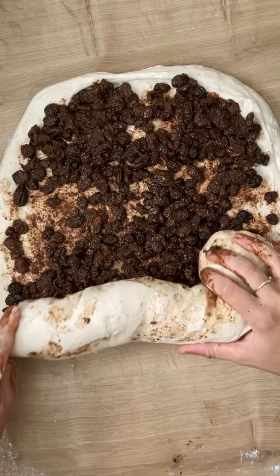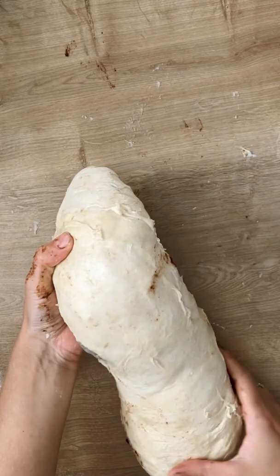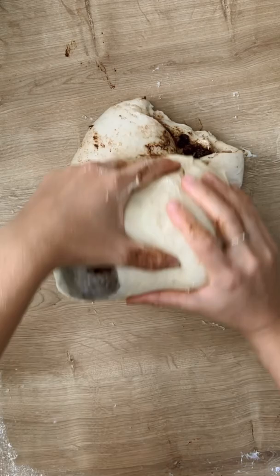Second, feed it twice a day for at least a few days. Third, keep it around 22 to 26 degrees. If it's too cold your starter won't grow, and if it's too hot it will grow too quickly.